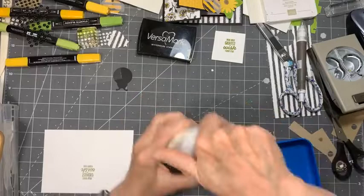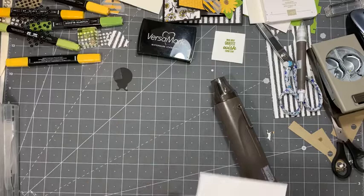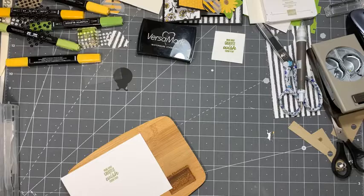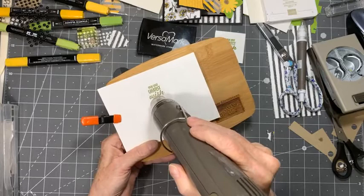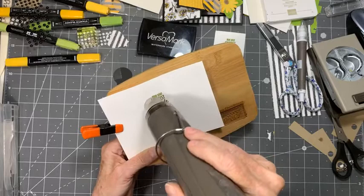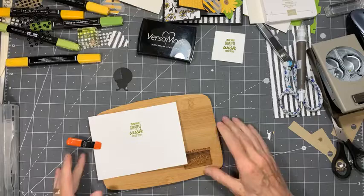Your heat tool you can buy at Stampin' Up — it's a great tool. So here's my heat tool. I just happen to have this neat little board to put my work on because it gets hot. Pardon the noise — it's going to get noisy for a minute. I'm just going to heat this up. And it's like a little magic trick when you do this. And then you've got this beautiful shiny Granny Apple Green sentiment — beautiful and shiny.